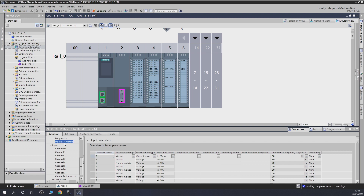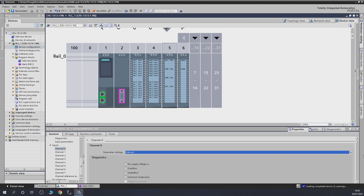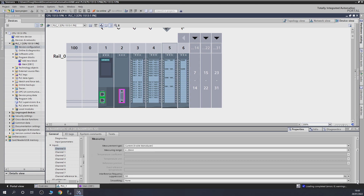Under input parameters you can set everything in here. Going straight to channel input zero, I've selected manual because we're doing everything manually. This is the channel setup. In here you can select all your diagnostic process options if you want — we're not going to use any of them, but now you know what they are. If any of these are selected and the condition occurs, the diagnostics light will flash red and tell you what is happening.